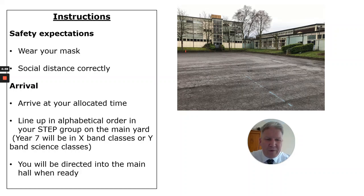Hi, this is your video on on-site testing. Let's get prepared first of all. Make sure you've got your mask with you. You're coming into school — if you're coming by public transport, you should be wearing one. And when you get to school, you should be correctly social distanced.